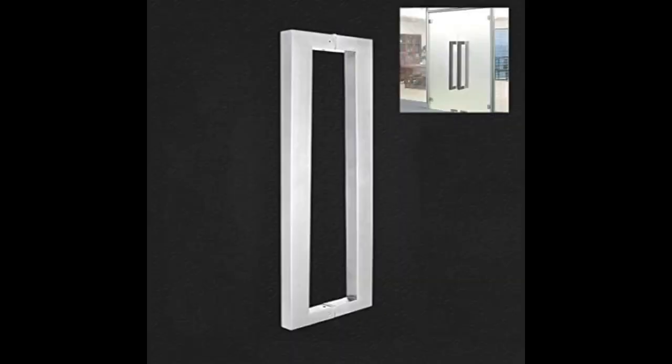Decent chrome handle, bought for a new cupboard I fitted into the utility to fill a space. It has a good weight and no obvious blemishes, and was well priced.